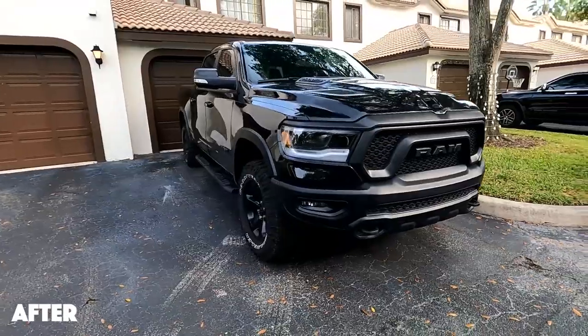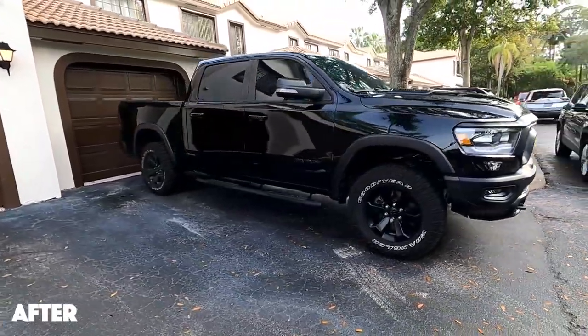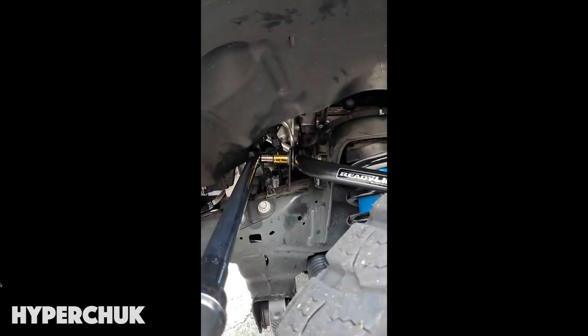This leveling kit is for basically the lifetime of the truck, so I really wanted to dig deep and find the best option. Based on the reviews and my needs, the Ready Lift leveling kit stood out to me. It comes with all the control arms — it's not just something you place on top of the strut mount. You actually replace the control arms, and that doesn't damage the bushings because the kit was designed with those bushings in mind. They're included as new with the Ready Lift kit.